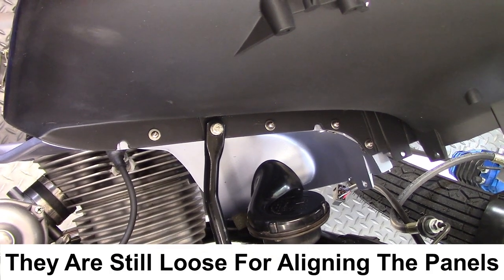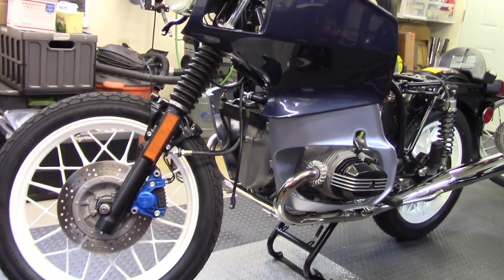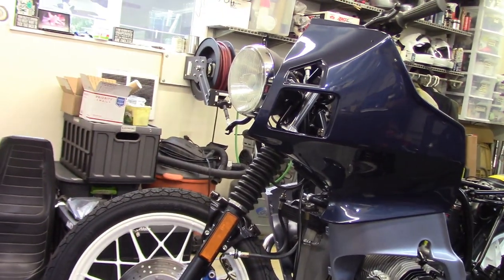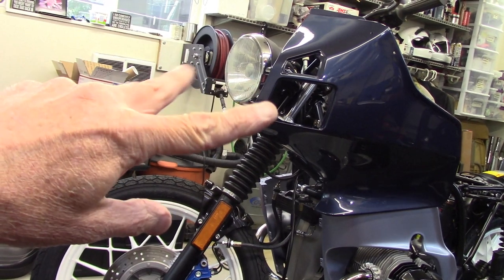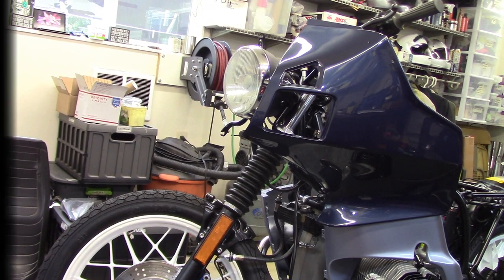I've got all four screws tightened into the clips so the top panel is fairly stable. I'll install the other top panel and get that set up, and then it'll be time to work on the upper panel that goes around the headlight, because that's what secures the two top panels at the top on the upper fairing bracket.